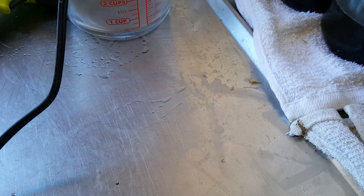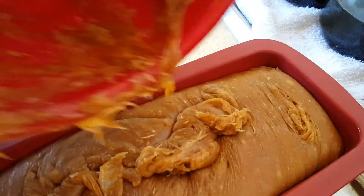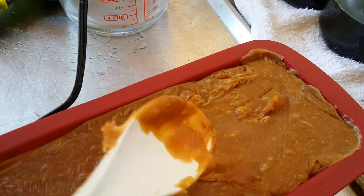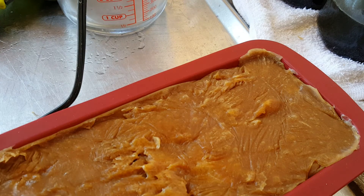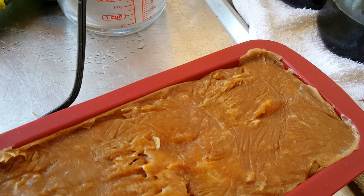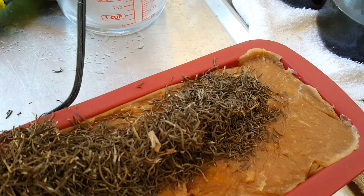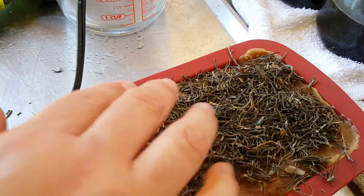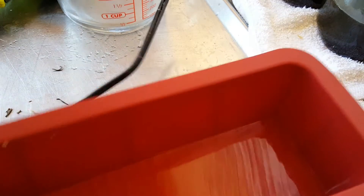Now we're going to go ahead and mold it up. It's starting to harden on top, so we've got some fresh rosemary from the Renewable Republic. We're going to sprinkle it around the top and then push it in. This is fresh dried rosemary from the urban farm at the Renewable Republic.